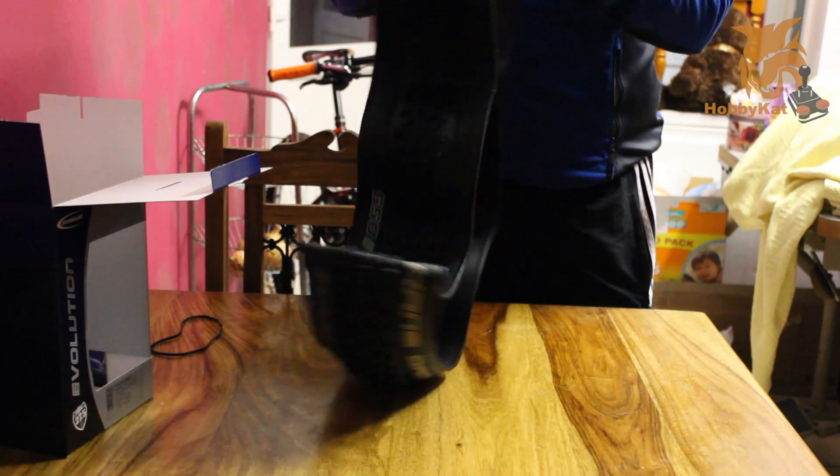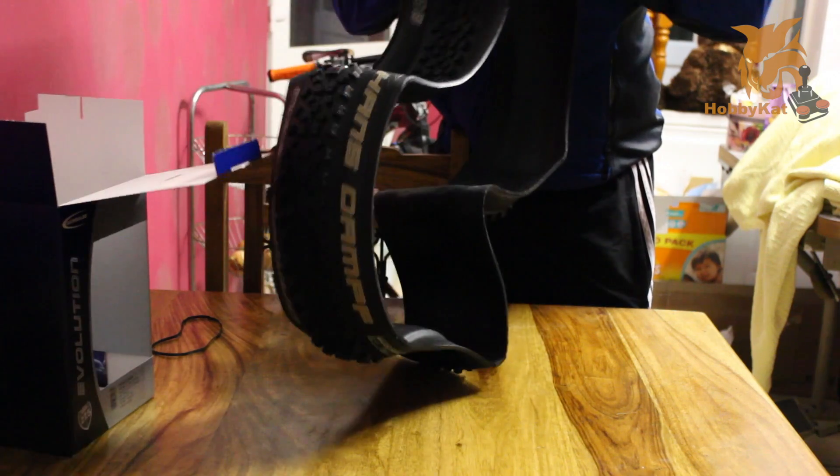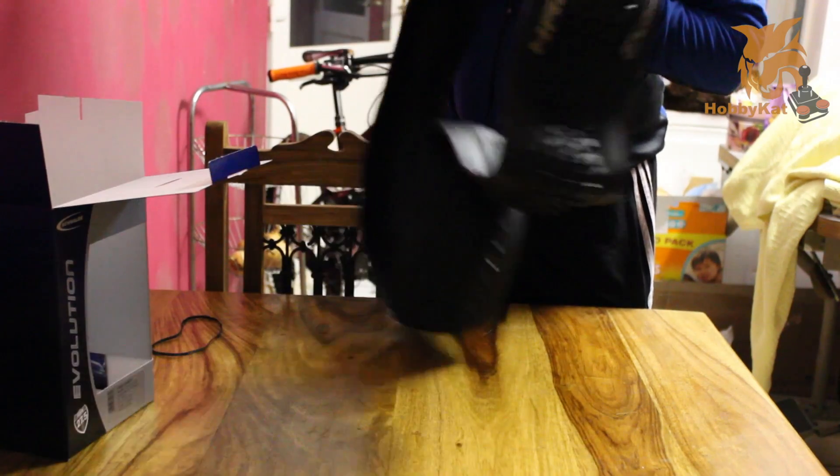This is a really stiff tyre — stiffer than any I've handled yet. The stiffest one I've had previously is a Knobbly Nick. There's not much give, so I think this is going to be pretty hard to fit.